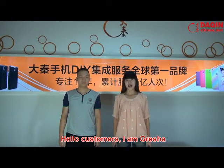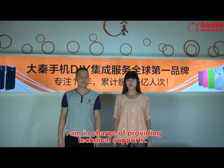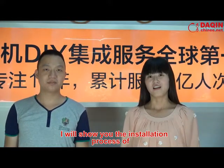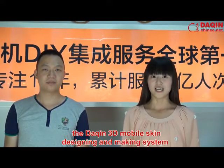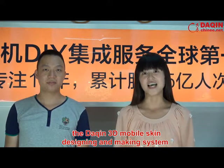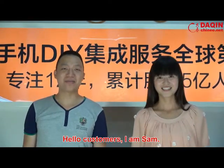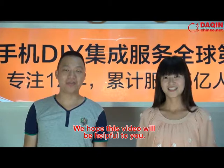Hello customers, I am Delisha. I am in charge of providing technical support. I will show you the installation process of Daxin 3D Mobile's clean design and making system, together with my colleague Sen. Hello customers, I am Sen. We hope this video will be helpful to you.